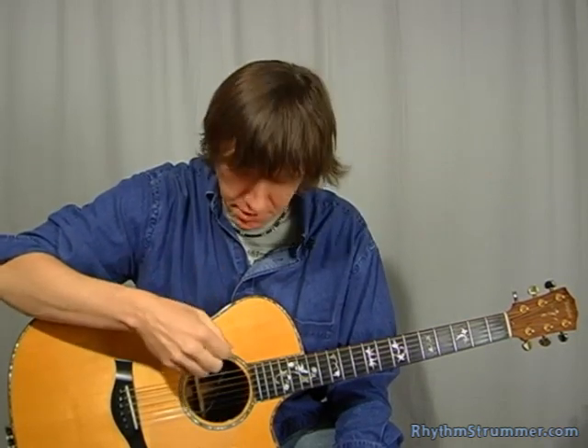Hi, folks. Here's a little bit of Clawhammer guitar. It's a good old fiddle tune, Cripple Creek, also a real common banjo tune. And I'm going to play it old time banjo style, Clawhammer style, on the guitar.